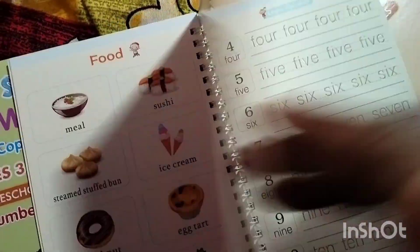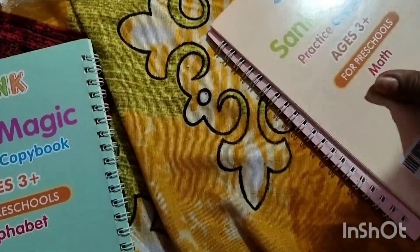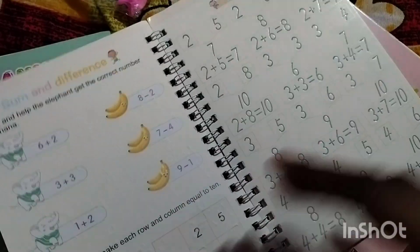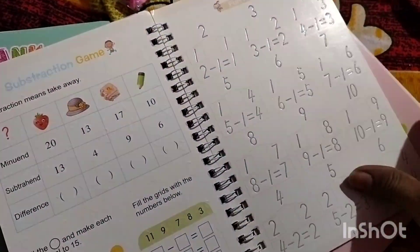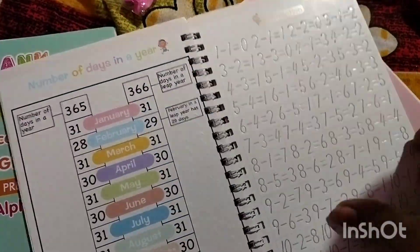There are many books — one, two, and more. Mathematics. There are numbers and various content in these books.